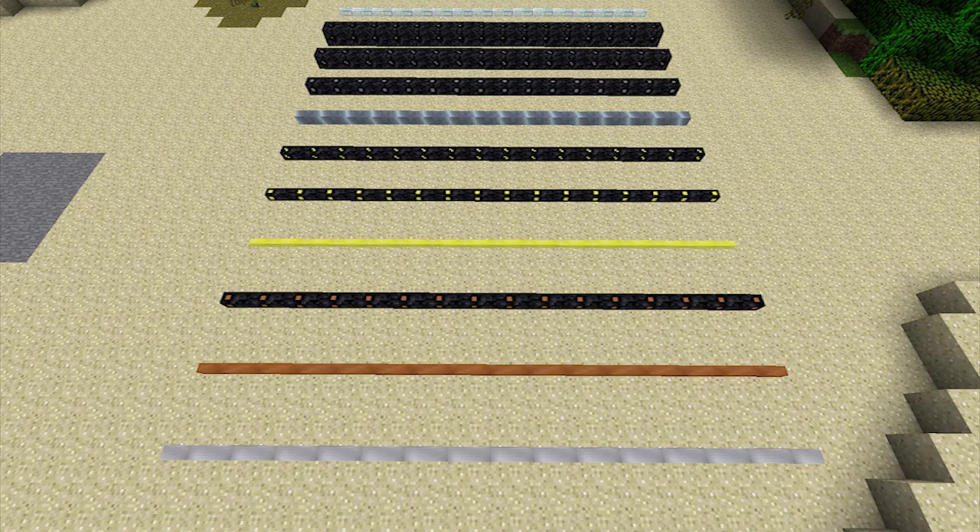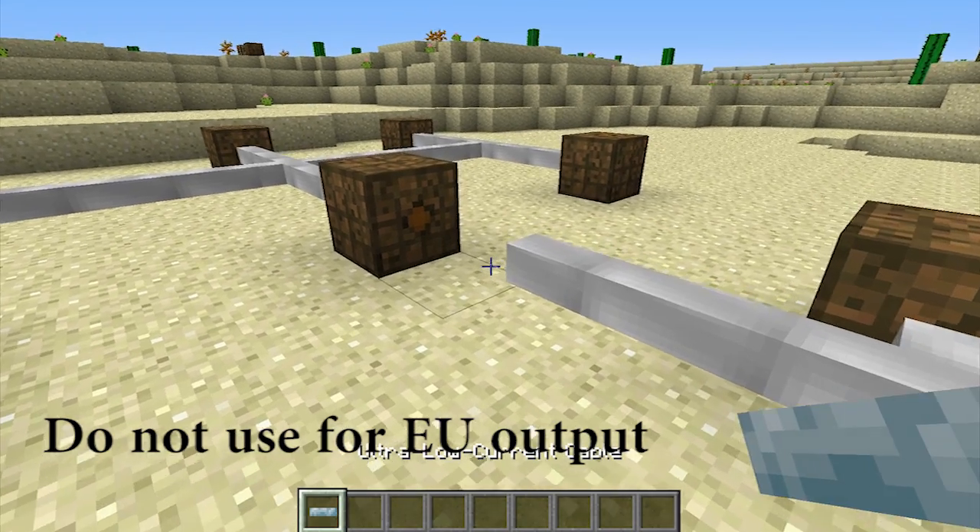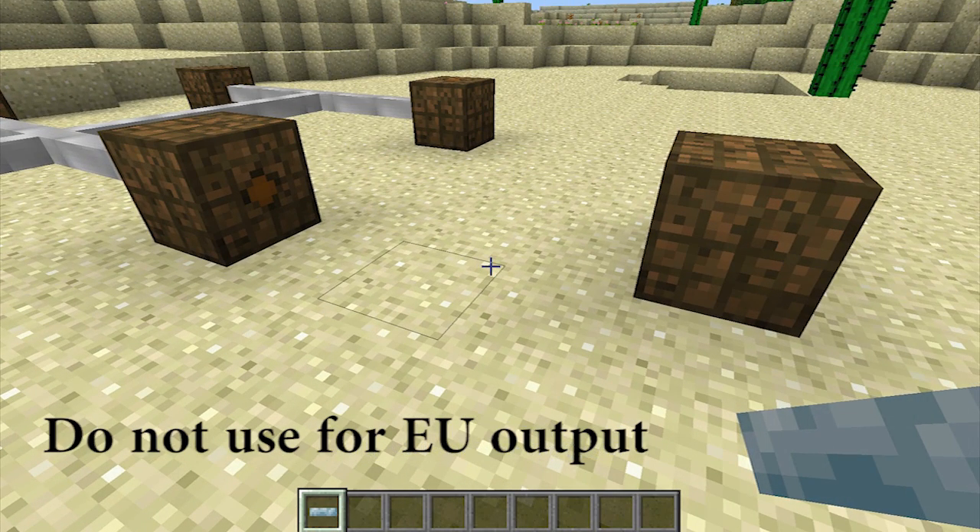For energy output, copper cables and above are recommended. Tin cables, or ultra-low current cables, will be destroyed instantly due to the maximum batbox output rate of 32 energy units per packet.